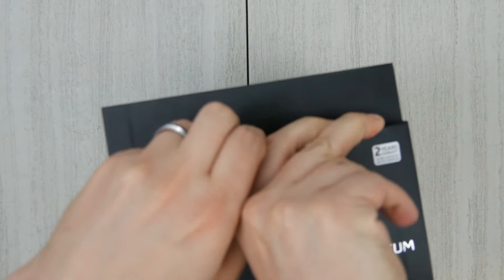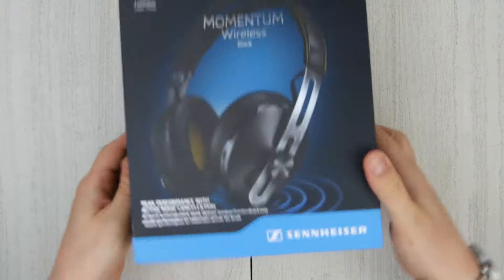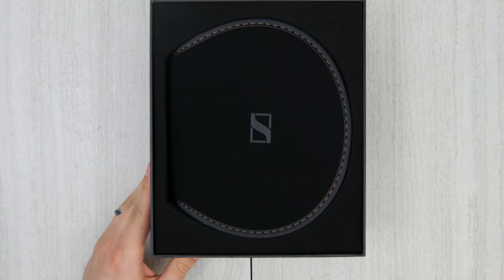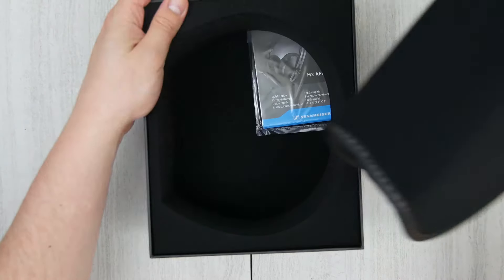Hey, look at that — there's a tab at the top you have to pull out. Interesting. Note to self: next time you get a pair of headphones, check for that. We can get this thing open. Quality carrying case — that's something that my Parrots didn't come with, so kind of cool. Nice leather case.